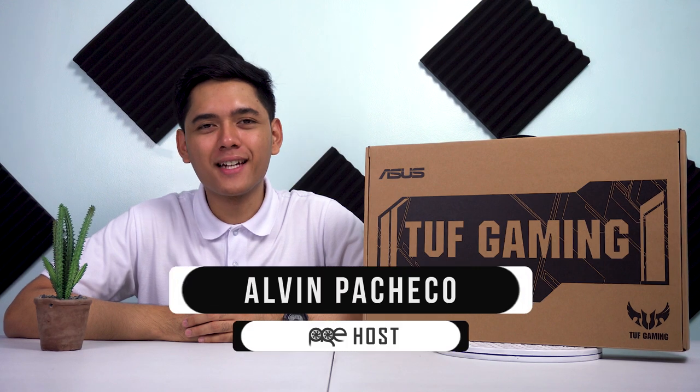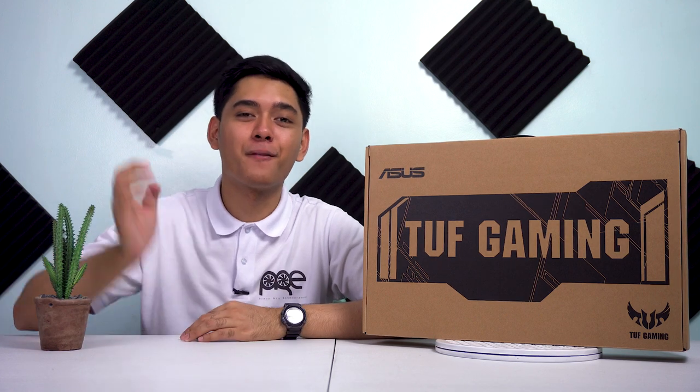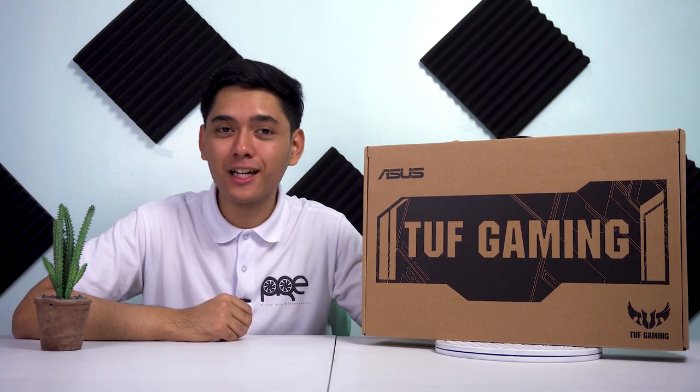What's up mga pareha? Ako si Alvin Pacheco, inyong host, at welcome sa Pinoy Reg Enthusiast. Dito bibigyan namin kayo ng mga reviews, insights at mga unboxings. Ngayon mag-overview tayo ng isang gaming laptop.